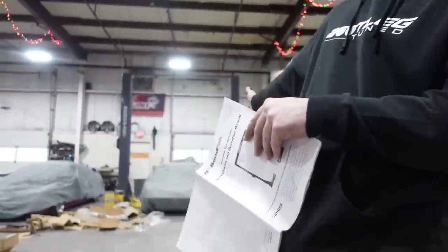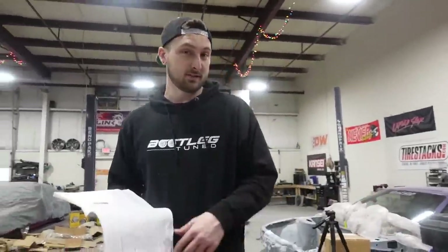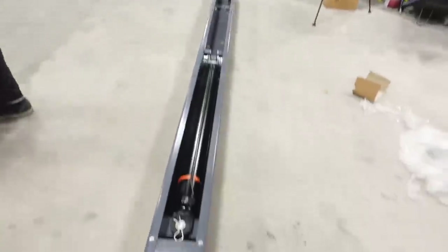Every lift I've ever installed, the hydraulic cylinder is in each post. They use cables and everything pulls itself up. With this one, the hydraulic cylinder is just in the top post itself - one cylinder and a bunch of cables do the work and pick it all up. I usually start by putting this on first and running the cables. I don't know if that's the most efficient way but that's what we're gonna do.